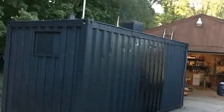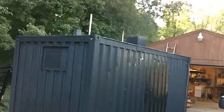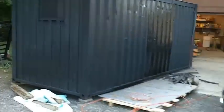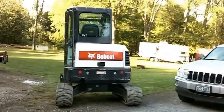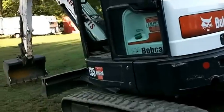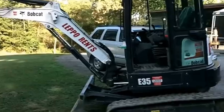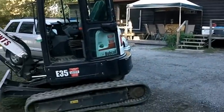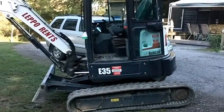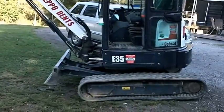Alright everybody, today's the day we're going to be putting this in the ground. As you can see, it's all triple coated paint, the hatch is in, the air pipes are in, everything's sealed up. I'm kind of disappointed because the machine I ended up renting was smaller — they didn't have a bigger one available. But I rented it for eight hours and I should be able to get the job done. I rented this for $300, which is pretty good — other places wanted about twice as much.